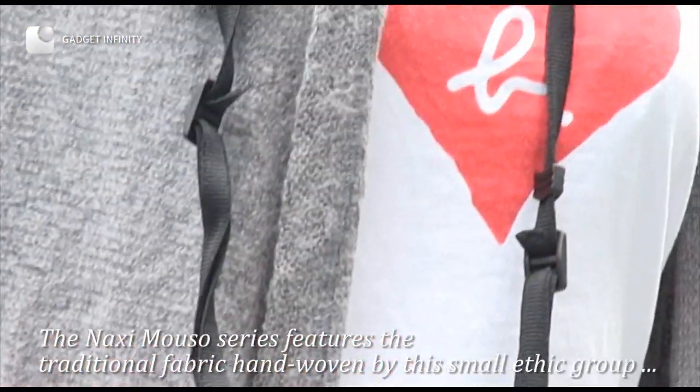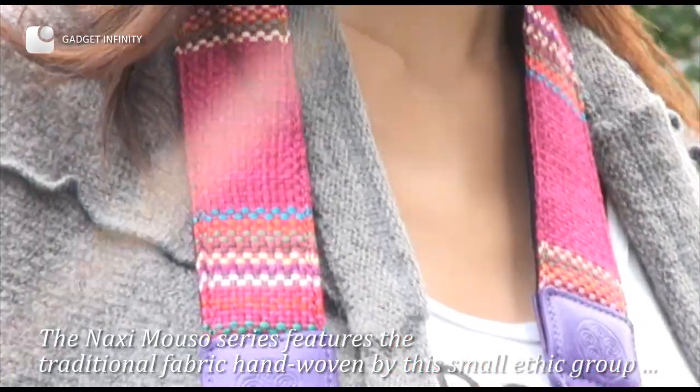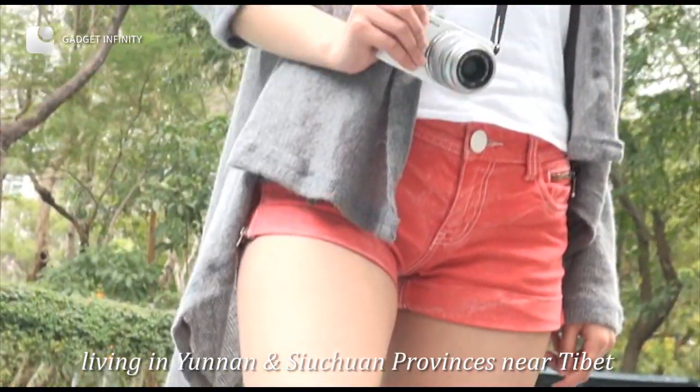The Naxi Mosul series features a traditional fabric hand woven by this small ethnic group living in Yunnan and Sichuan provinces near Tibet.